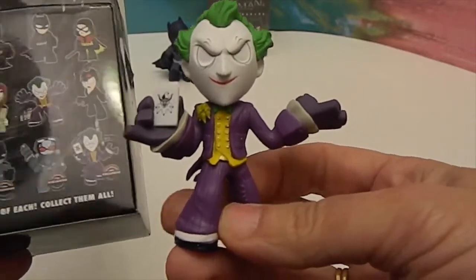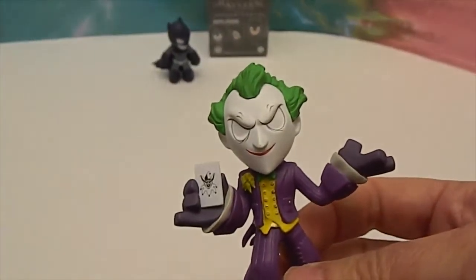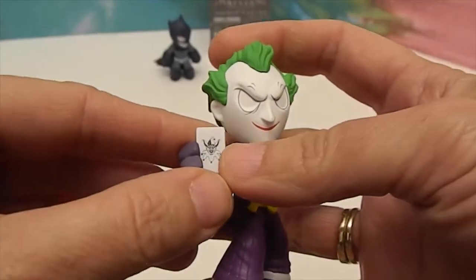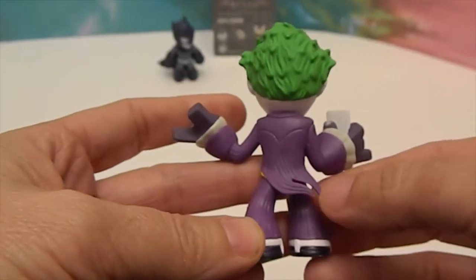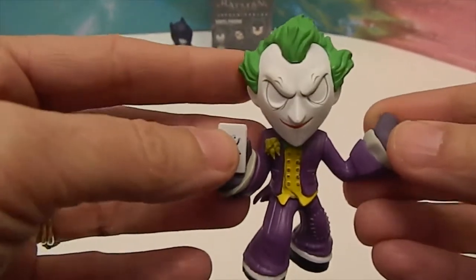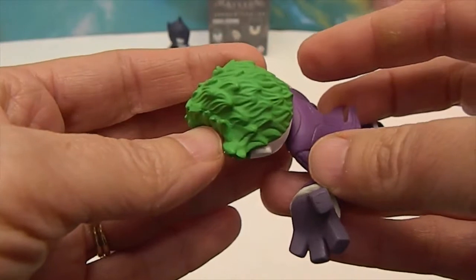If we got all of the GameStop exclusive ones and then got some from another place, it would be gravy. Check him out — he's got a Joker card in his hand, and what's that, a wilted flower? Yeah. He looks cool though. He's got a whoosh back here too, chunky Funko hands, and look at the detail of his little eyebrows. I love his hair.